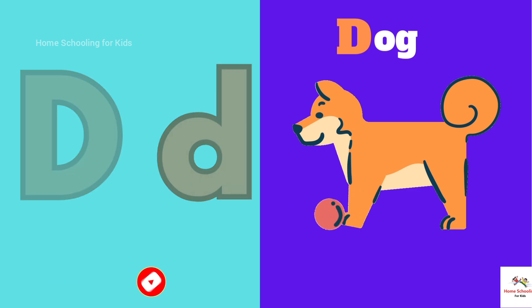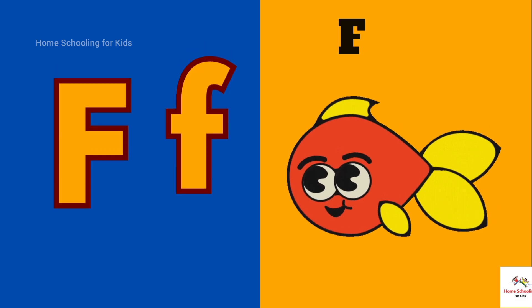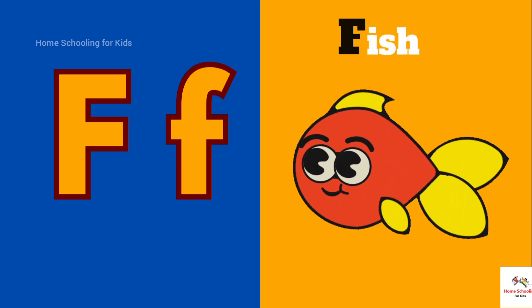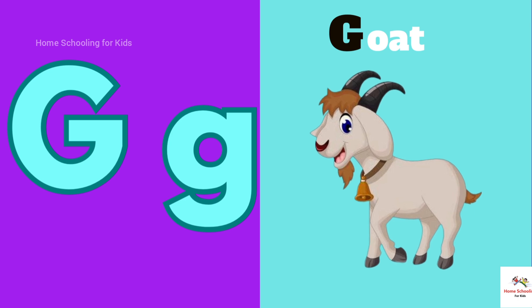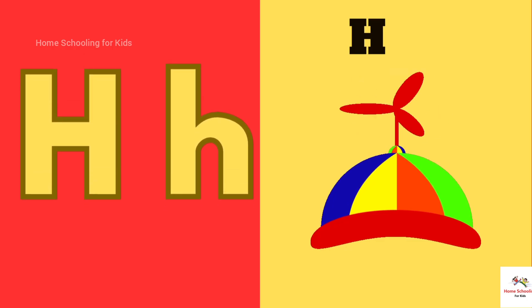E is for Egg. F is for Fish. G is for Goat. H is for Hat.